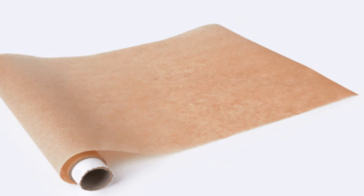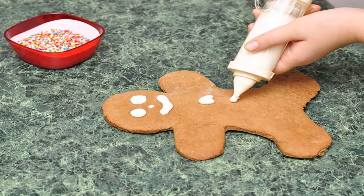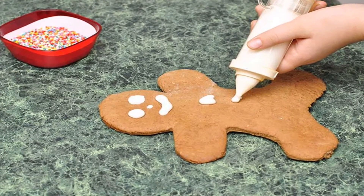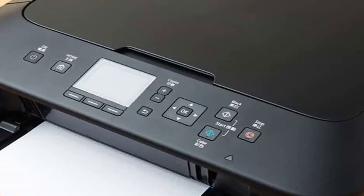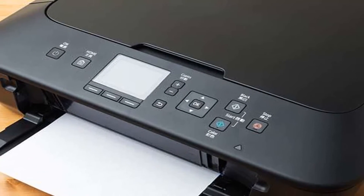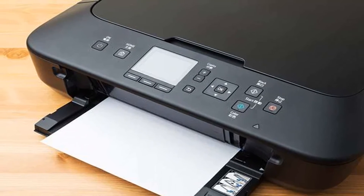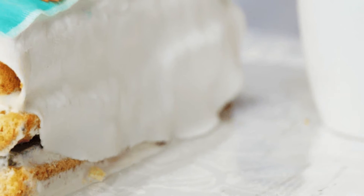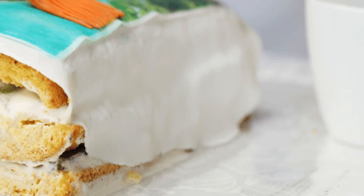Method 1: Edible Paper and Ink. Did you know that you can print a picture that's 100% edible? It might sound like some kind of new age phenomenon, but it's all too real. All you need is a specialty printer that can print edible pictures — the same found in most bakeries that make picture cakes. Once you have your printer, simply do the following.